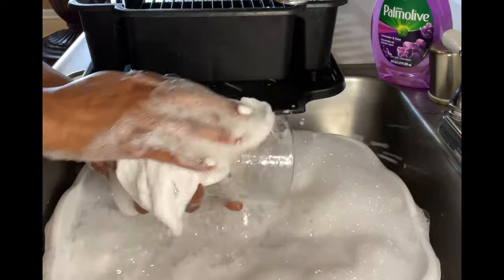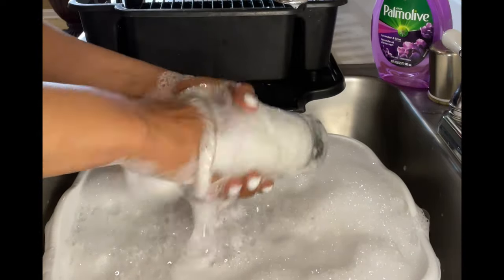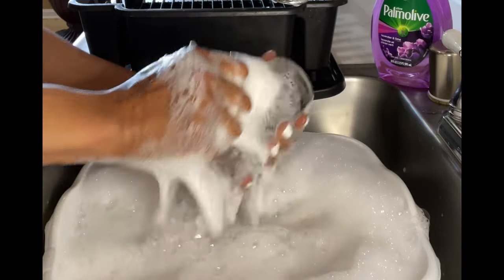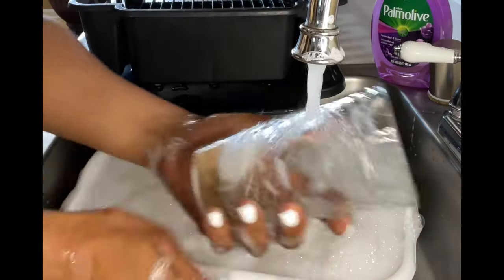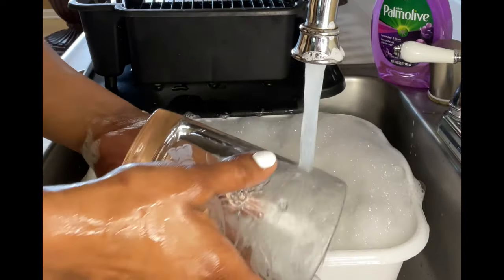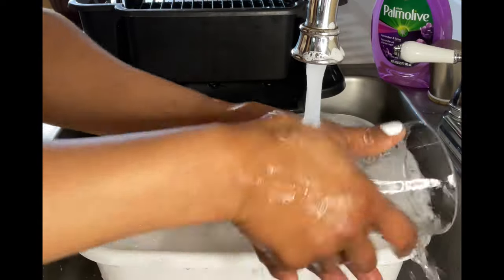I'm showing off right now, this is effortless. Oh, I could do this all day. Shout out to Red Lobster — that's where I got these glasses from. Y'all let me know in the comment section when Red Lobster is going to have another glass giveaway. These are nice glasses, thank you Red Lobster!